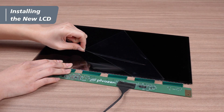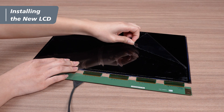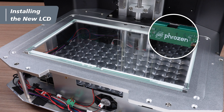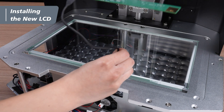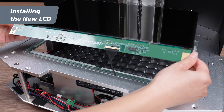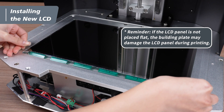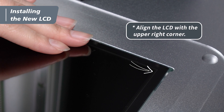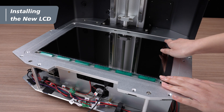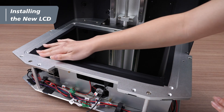Remove the protective films on both sides of the LCD panel. When installing the LCD panel, make sure Frozen's logo is on the front side. Pass the LCD cable and driver board through the opening on the top, then gently lay the LCD panel on the optic glass. If the LCD panel is not placed flat, the build plate may damage the LCD panel during printing. Tape up all four sides of the LCD panel using black electrical tape. Secure the panel to the platform and ensure the gaps are adequately covered.